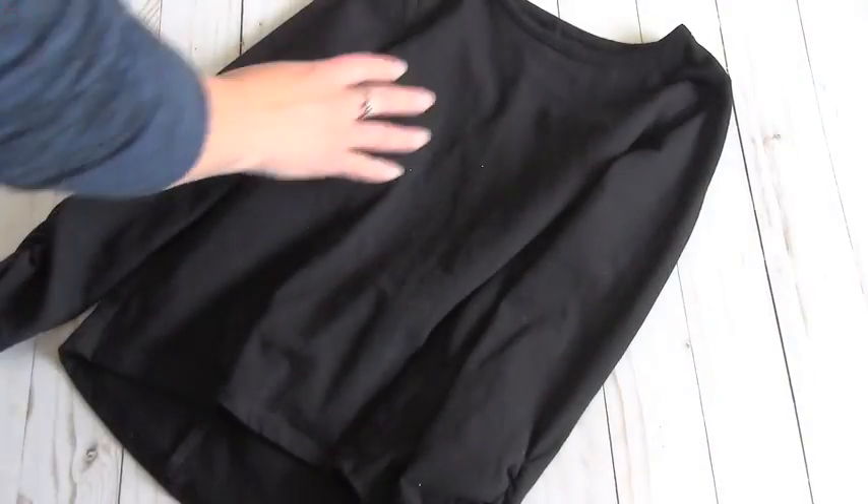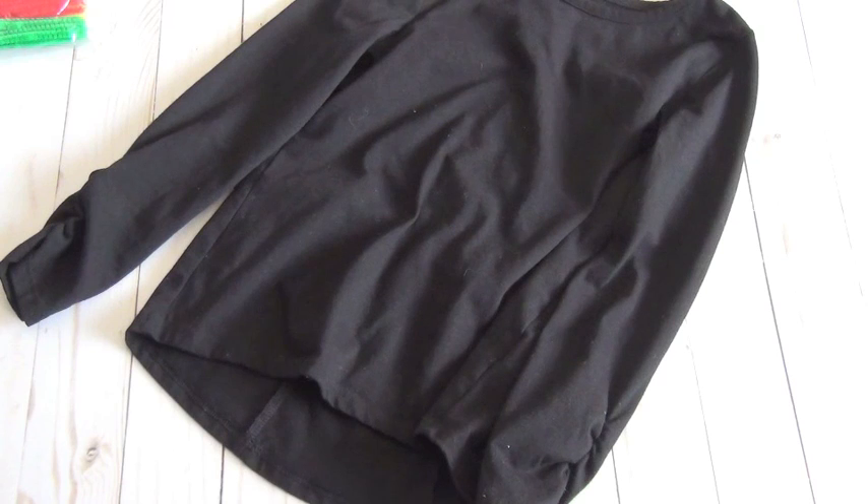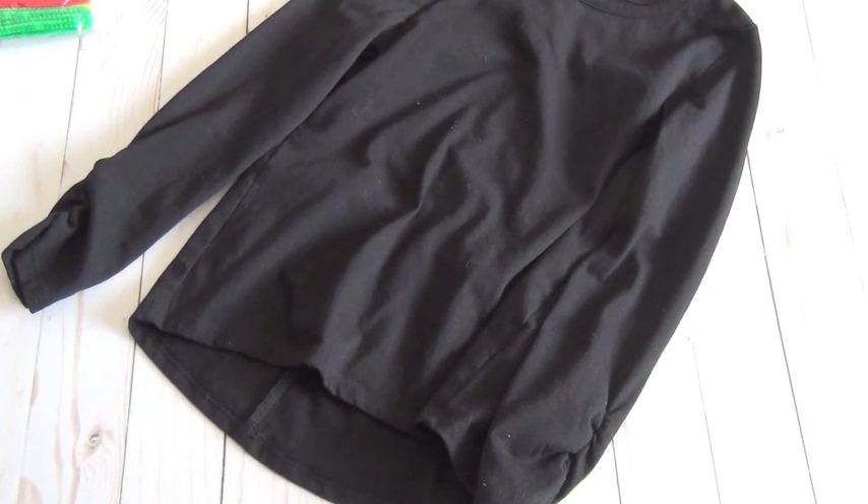Hey guys, so today I want to share with you how I'm making my daughter a black cat costume for Halloween this year. It's something that is pretty simple, so if you don't have a costume for your child and you need something really quickly, you could probably make something like this. It's pretty affordable — I think I paid about 20 bucks for everything, and then of course just my time to put it together.